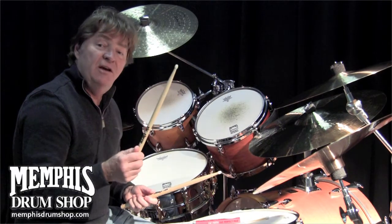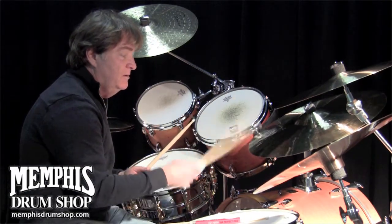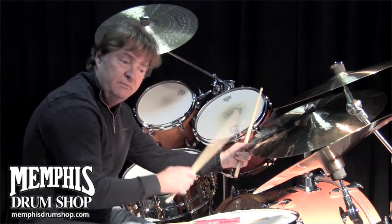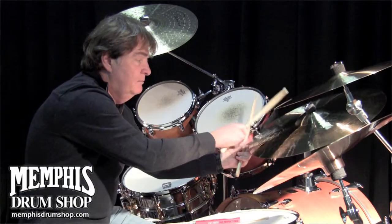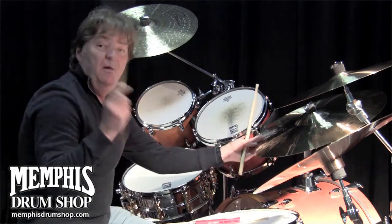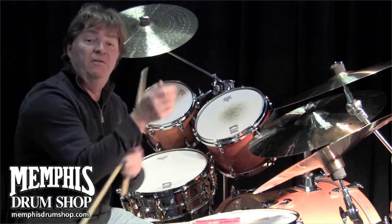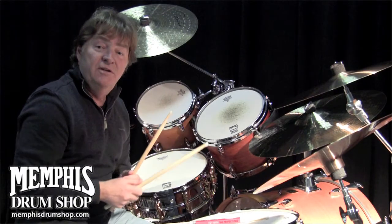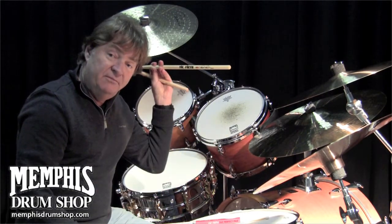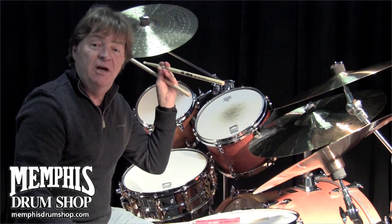It does have a nylon bead on it for brightness. But the main thing is you've still got the power without wrecking your wrist and your fingers. So the Paul Lyme Vic Firth signature drumstick — you can get them from MemphisDrumShop.com.